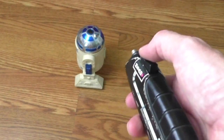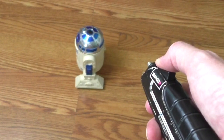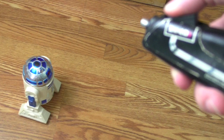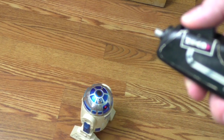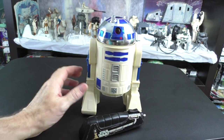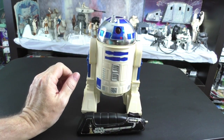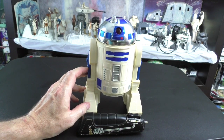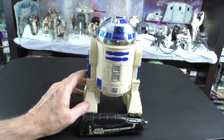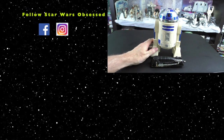R2 turns the head — he has to face the direction and then he'll go that way. He turns the head, then he'll go that way. Well, that was fun. I rather enjoyed opening up this R2-D2 and discovering what the insides look like and what I can do to get it working again. It's a wonderful feeling to know that I was able to fix this. Thank you, Greg Armstrong, for making the request. If you enjoyed this video, give it a thumbs up. Thank you for watching and see you on the next Star Wars Obsessed.